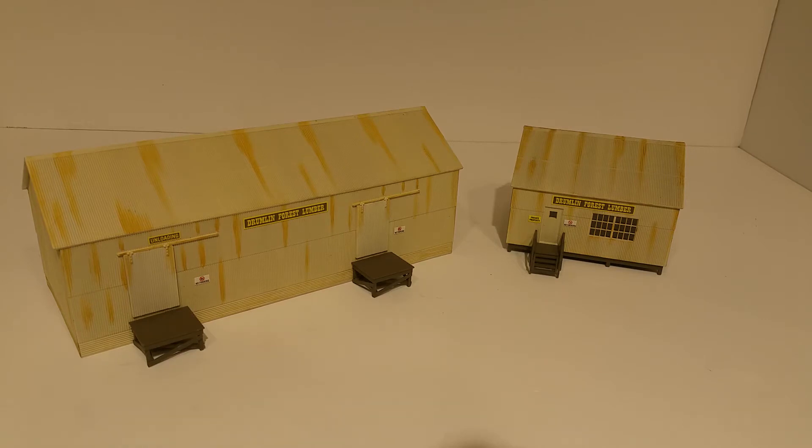This kit comes with a decent amount of additional parts and pieces: a little forklift, about three pallets, some piles of lumber, and two people figures. It's a very nice little pre-built structure. I would want a little bit more if I was trying to make a full lumber yard, but it's still a very nice structure.